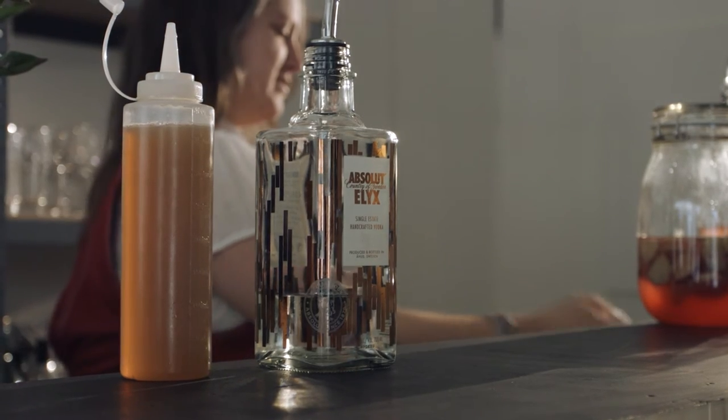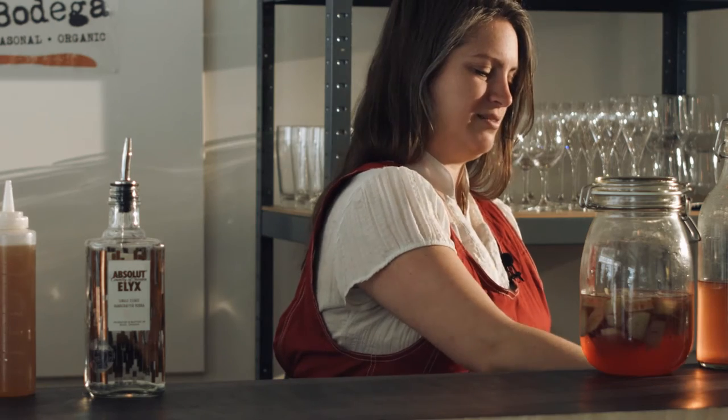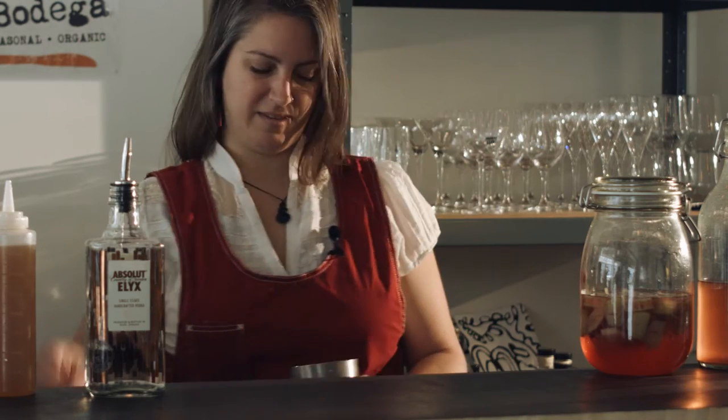We're going to add some ice to make this a nice cold cocktail. I'm just going to stir it to get the glass nice and cold. You want to be refreshed when you're drinking your summer drink.